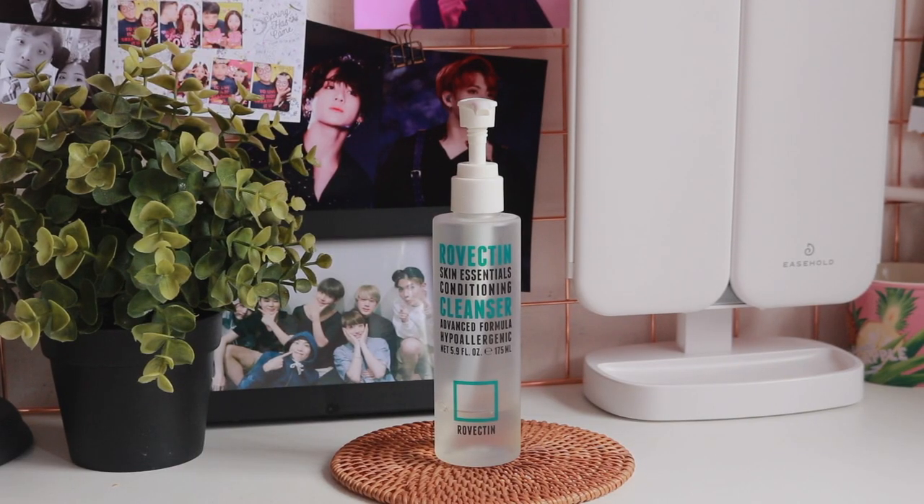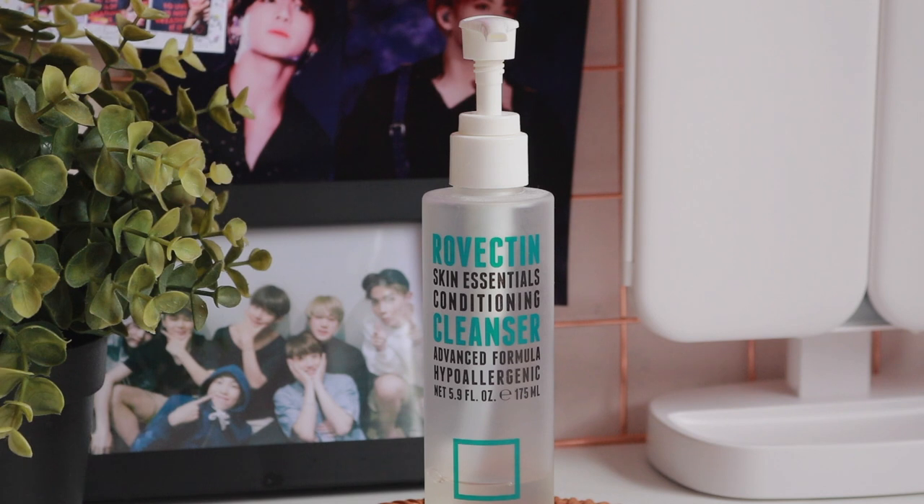So without further ado, I'm going to begin with the cleanser. I have to be honest and say that I didn't love this cleanser. In fact, I did stop using it for a good period of time before I started liking it, but still not loving it.